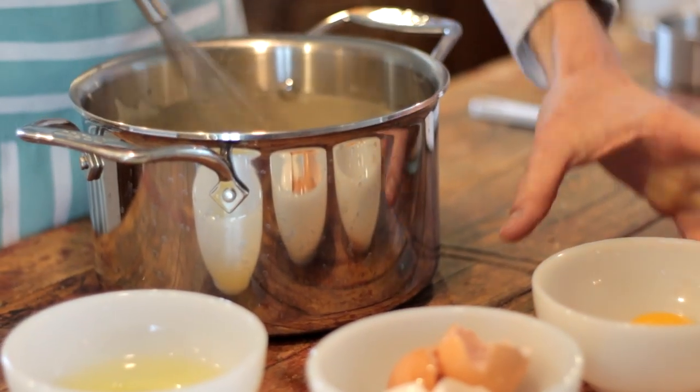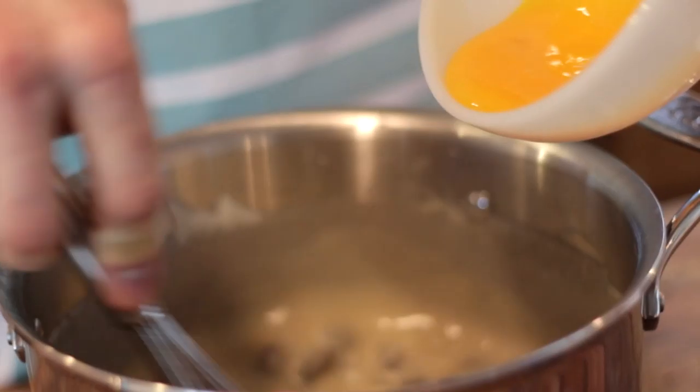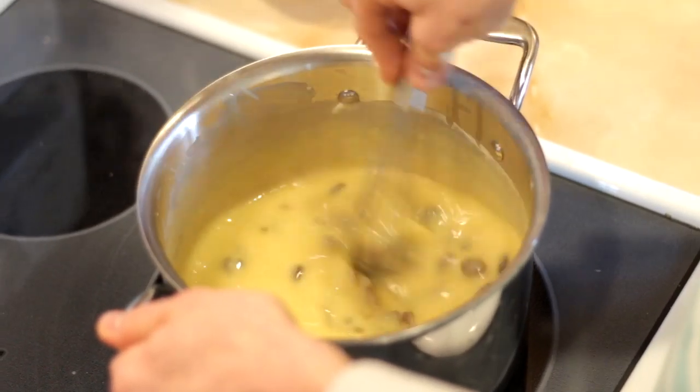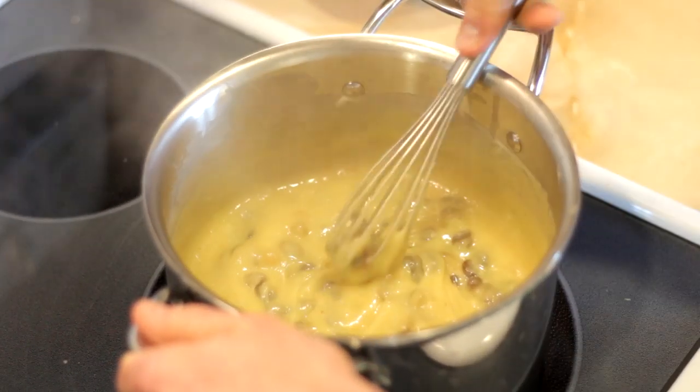Once the mixture starts to just thicken on the stove, you want to add your three beaten egg yolks slowly so as not to scramble them. If you're a little worried, you might want to do this off the heat while whisking constantly. Place it back on the heat and cook it until it thickens into a thick pudding-like consistency. This will take about another five minutes over medium to just above medium-high heat. Once thickened, take it off the heat and let it cool slightly.